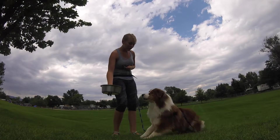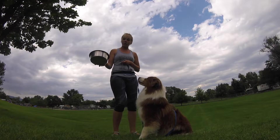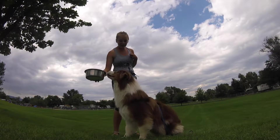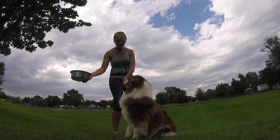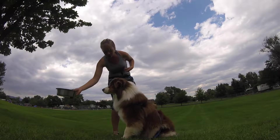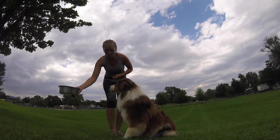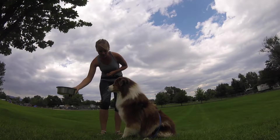I'm going to lower the bowl a little bit, and if he goes for it, I'll pull it back up. But if he sits nicely — that's a self-control behavior — I'm going to reward him as I lower the bowl. I'm looking for the sit without him getting up to go towards it. If he goes for it, I pull the bowl back up and reward the nice calm sit.